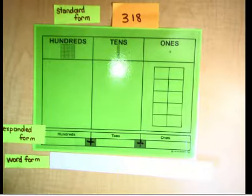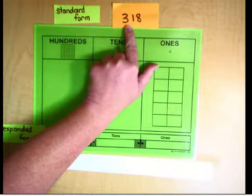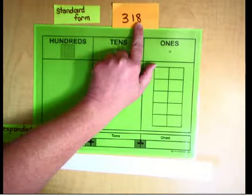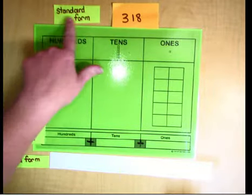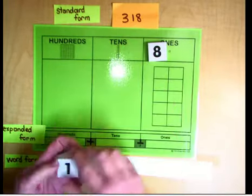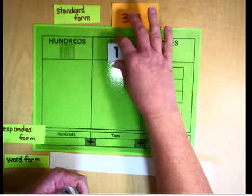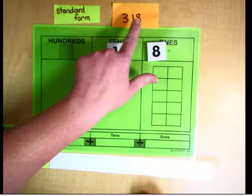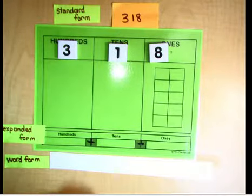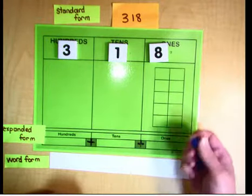Our first number is 318. The first thing we're going to do is represent this in standard form, which is just the numbers. We have an 8 in the ones place — there are 8 ones. In the tens place, the number right to the left of the ones place, there is a 1. And then in the hundreds place, there is a 3. So 318.